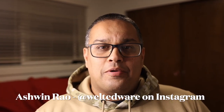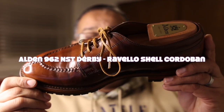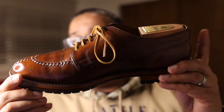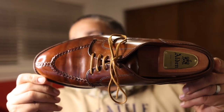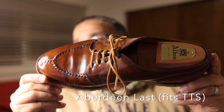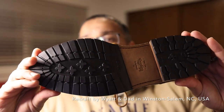Hello everybody, it's Ashwin and today's video brings a recraft of a pair of shoes that I was able to score off the used market in very used condition in rare shell cordovan. This is an Alden split toe derby made out of Ravello shell cordovan done on the Aberdeen last, recrafted by Wyatt and Dad out of North Carolina.